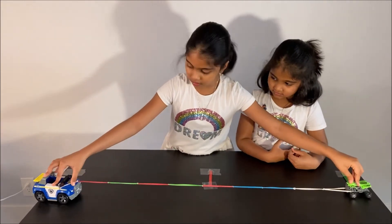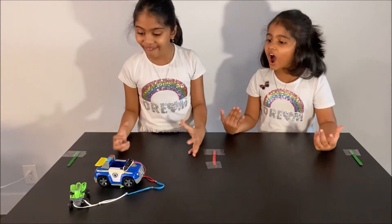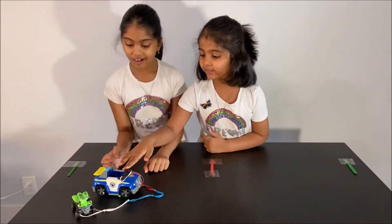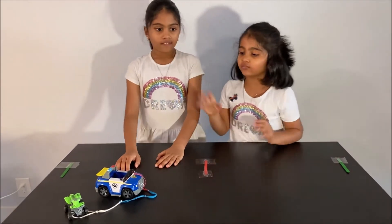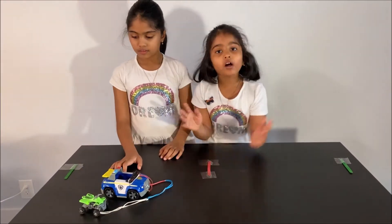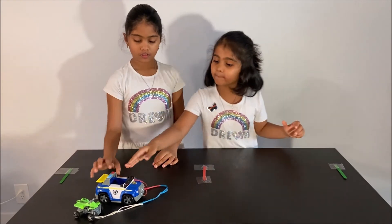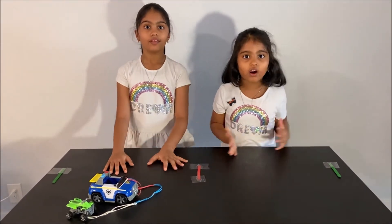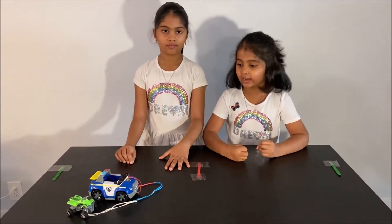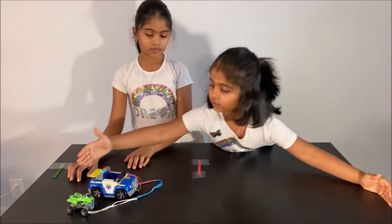First, pull them, then let them go at the same time. Whoa! You could see that the small car went a longer distance than the big car because of Newton's second law. The smaller car had less mass so it had more acceleration, and the big car had more mass so it had lower acceleration. That's why the big car went here but the small car went farther.